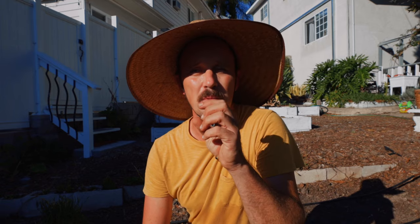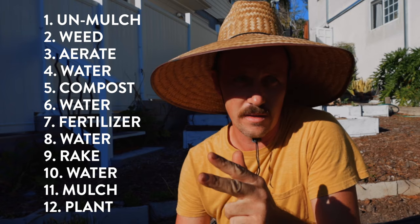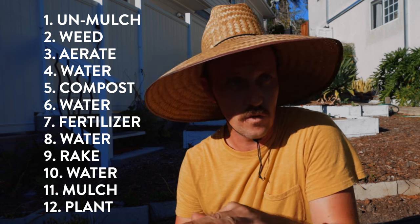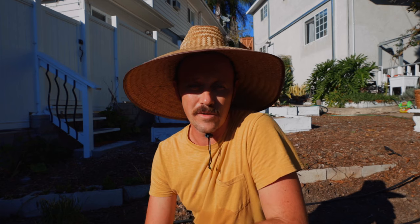That's 12 steps. Let's see if I can remember them: remove the mulch, weed, aerate, water, compost, water, fertilizer, water, rake, water, and mulch. A lot of you are thinking that's really only five or six — I just multiplied water all throughout, but I wanted to get to 12 because 12 is just a cool number. Disciples, a dozen eggs, number of players on a football field if you have one too many. If you do those 12 things every season change you're going to have better soil, healthier plants, and more food to eat for you and your family.